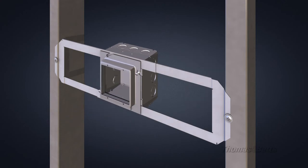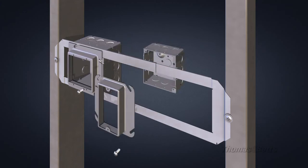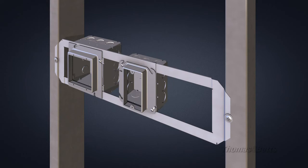Multiple boxes can be installed on a single bracket. When mounting multiple boxes, the adjustable bracket allows all boxes to be uniformly aligned.